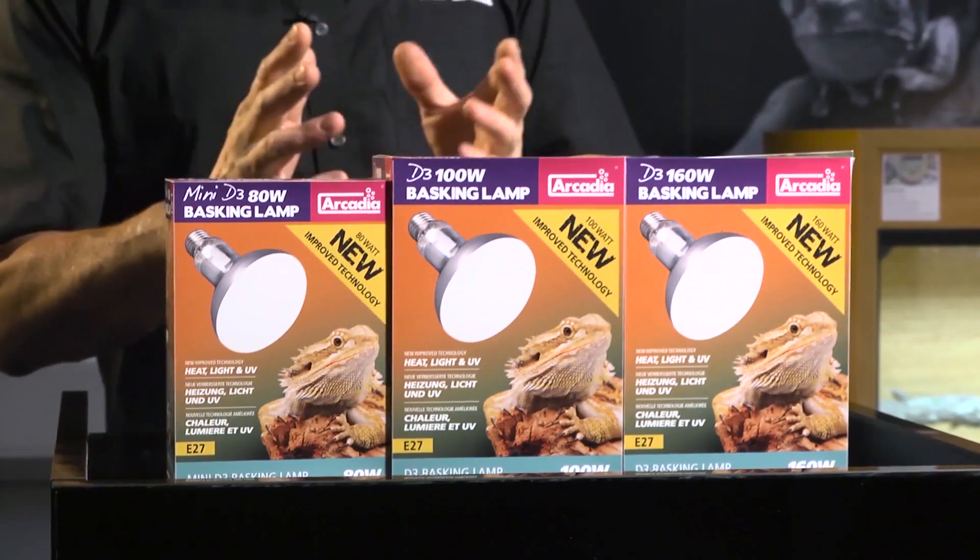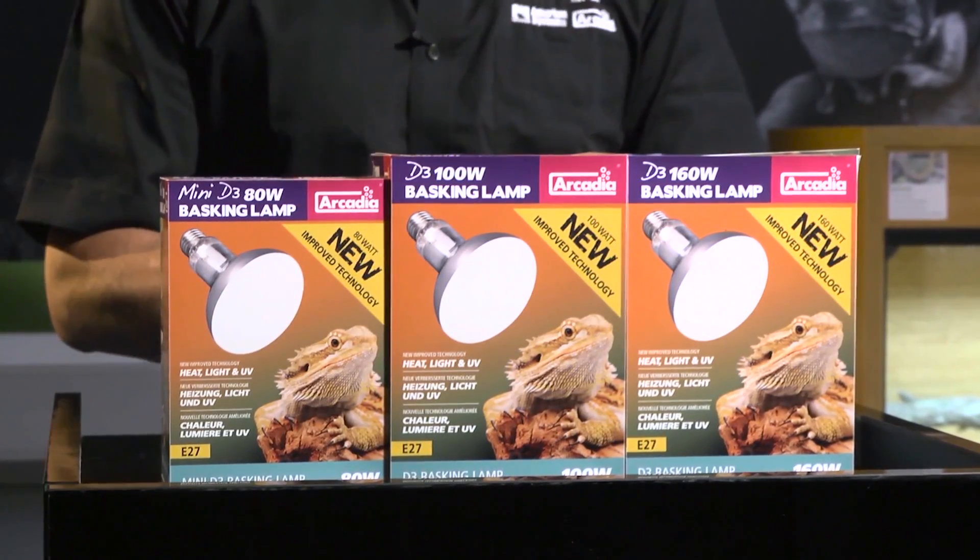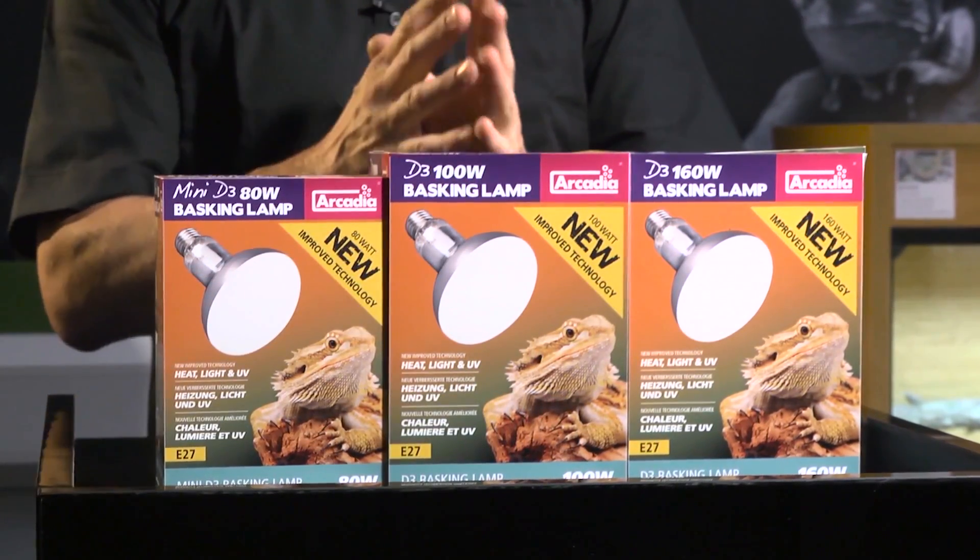They emit more heat and have a more natural colour, and they're also far less prone to frustrating failure. The reinvented Arcadia Reptile D3 Basking Lamp really does have it all.